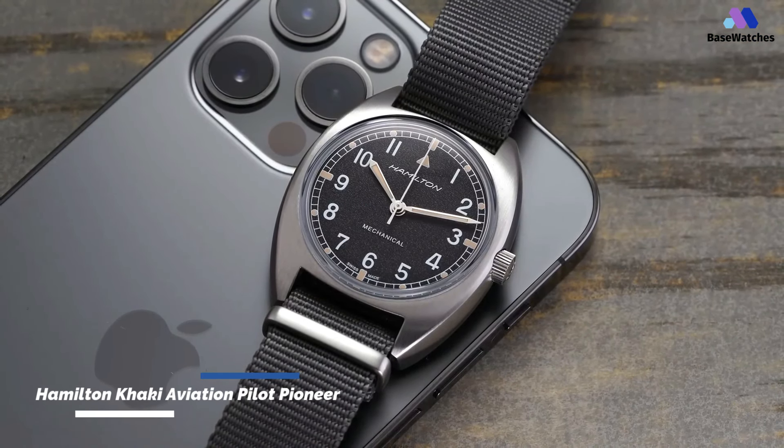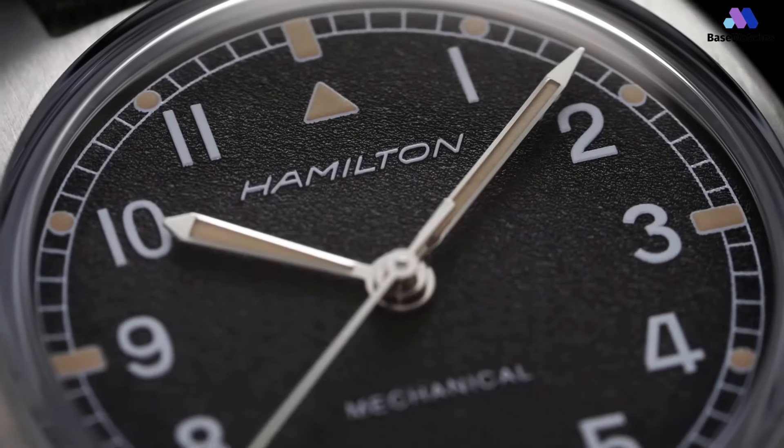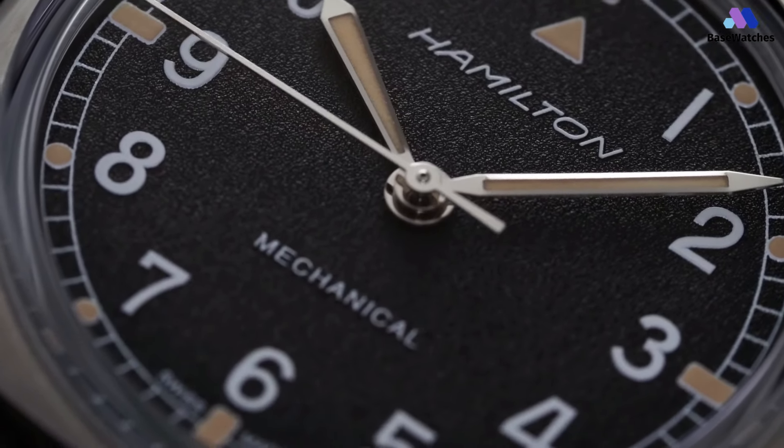Let's start by looking at the case. Just like the original DUT-10, the Pilot Pioneer has a tonio and cushion-shaped case with a brushed finish. The brushing keeps the watch looking toolish, but it also looks more refined than the bead blasting seen on the Khaki Field Mechanical.